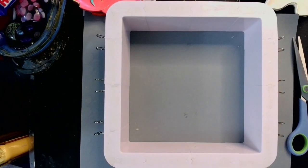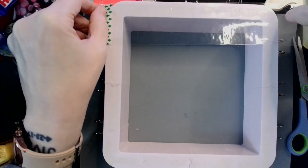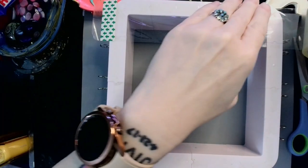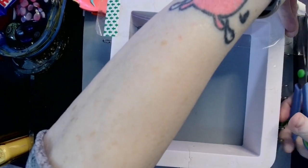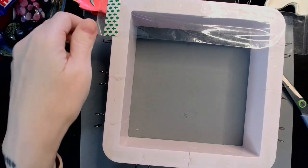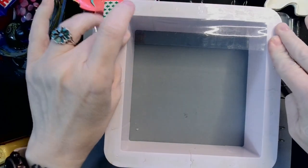There we go. So basically all I do is stick my packing tape down, make sure that it's sealed up really well, cut it off, and second verse, same as first. I'm going to stick you guys in fast forward because it's really not that exciting at all.